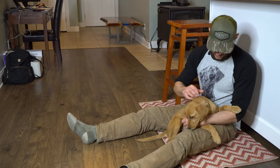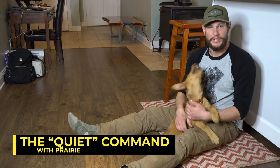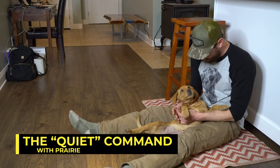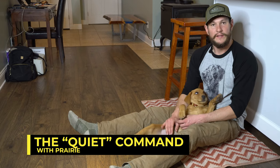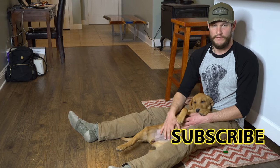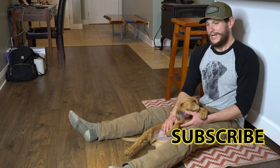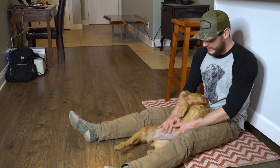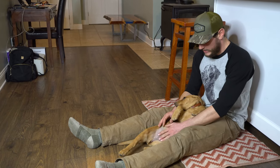What's going on everybody, this is Bob from Lone Duck and my sweet girl Prairie, and we are going to talk a little bit about the quiet command. I like to teach it from the minute they get home. Brand new puppies when they come home, they're missing their litter, they're missing their environment, they don't know where they are, they're stuck in a crate — and some of them whine, some of them bark, some of them bark all night.